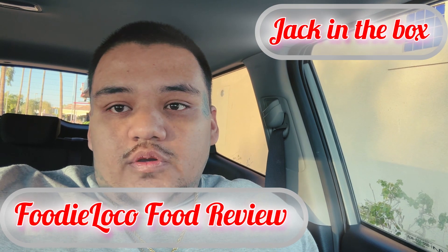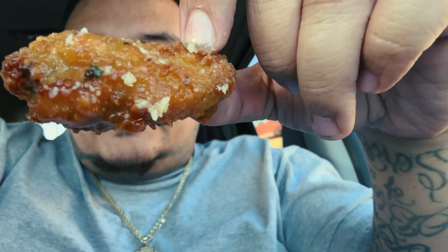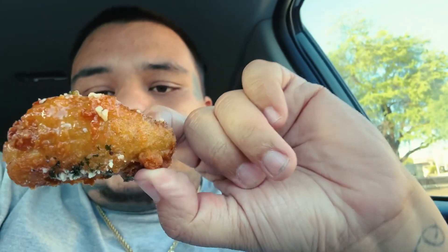Jack in the Box got some new wings — buffalo and garlic parmesan — and we're gonna go try them. These things look cheesy as hell. I'm gonna pick up the flat because you know I like flats off top; they're crispy as hell.